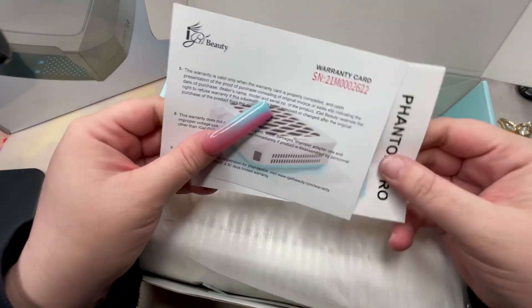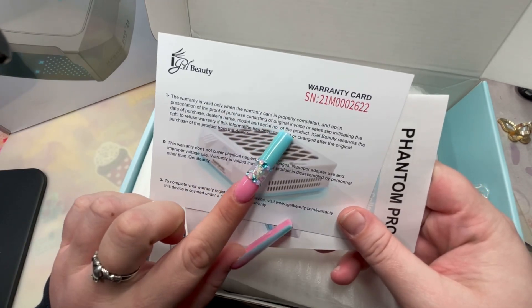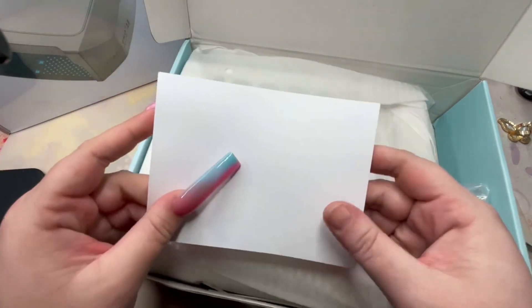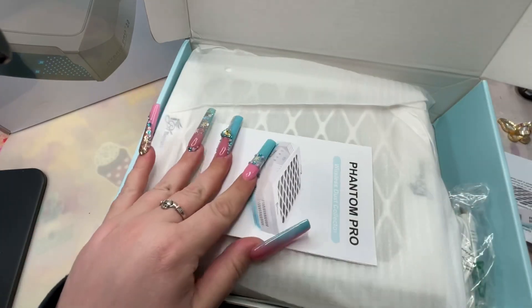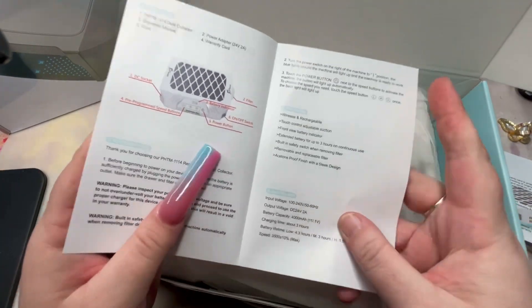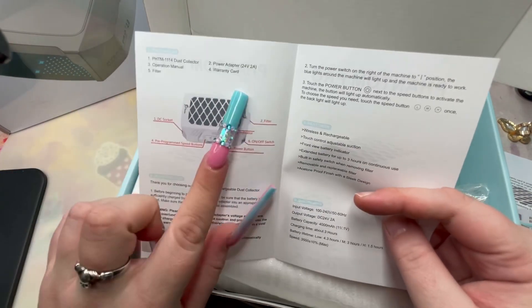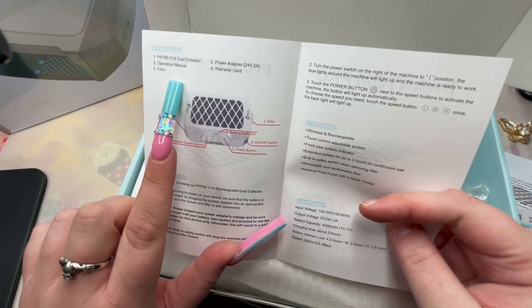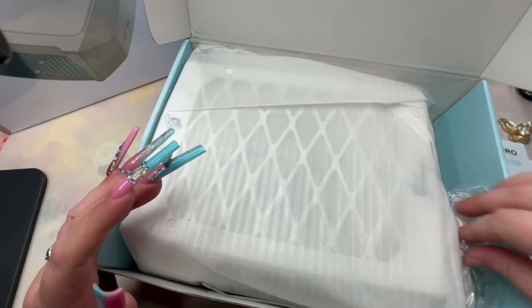So this is a warranty card — the warranty is valid only when the warranty card is properly completed, so I guess you have to go complete that. So we have a dust collector, a power adapter, a warranty card, an operation manual, and one filter. I'm glad it comes with a filter.